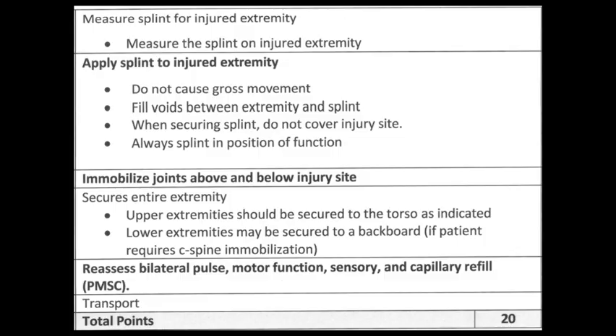Measure the splint for the injured extremity. For long bone immobilization, you're going to stabilize the joint above the injury site and the joint below. Apply the splint to the injured extremity — do not cause gross movement. Fill the voids between the extremity and splint. When securing the splint, do not cover the injury site. Always splint in a position of function. Immobilize joint above and joint below the injury site. For example, if the radius bone is broken, the joint above is the elbow, so the splint has to go past the elbow.